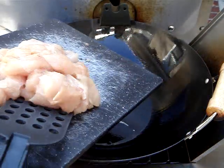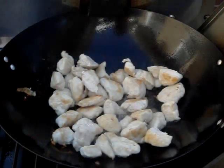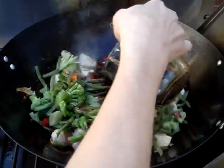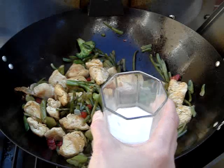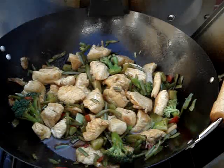Once our oil is hot we can go ahead and add our chicken and just want to cook it until it browns on both sides. Once my chicken is browned I am just going to go ahead and add my vegetables since they are already cooked, and then I am going to go ahead and add my sauce. I am just going to stir it until it is slightly thick, and now I can remove it from the heat and serve it on top of my noodles.